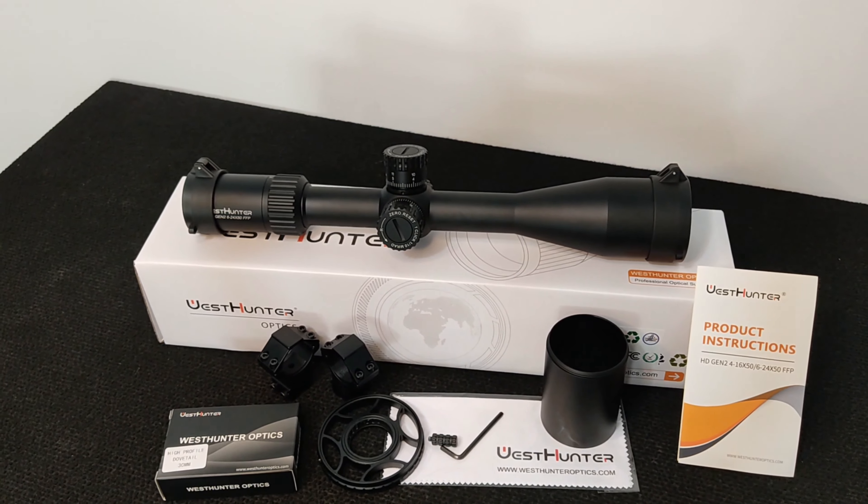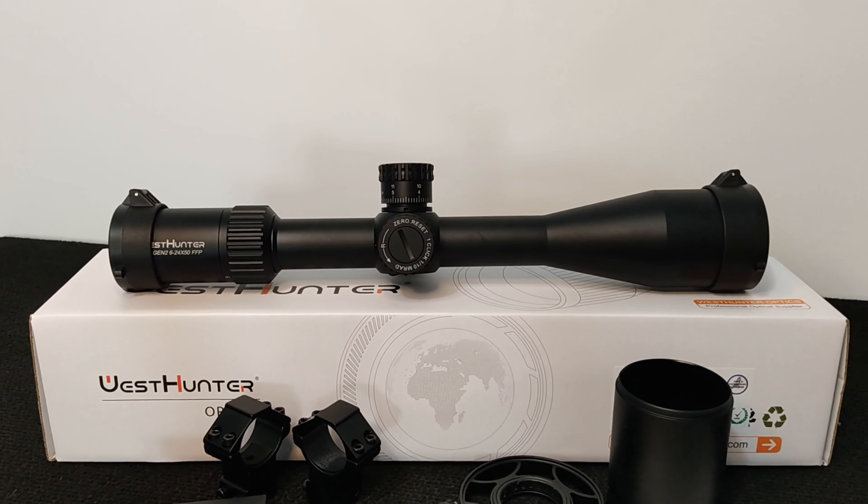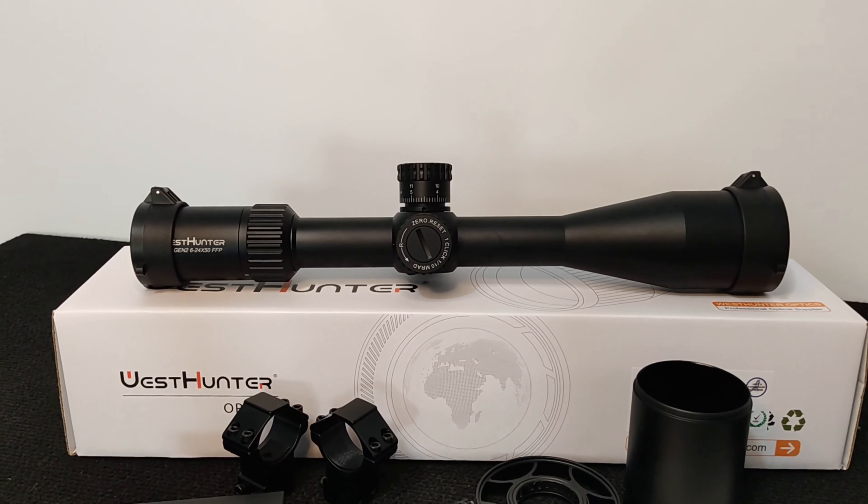West Hunter 6x24x50mm, primeiro plano focal, lento HD, geração 2, nova geração.